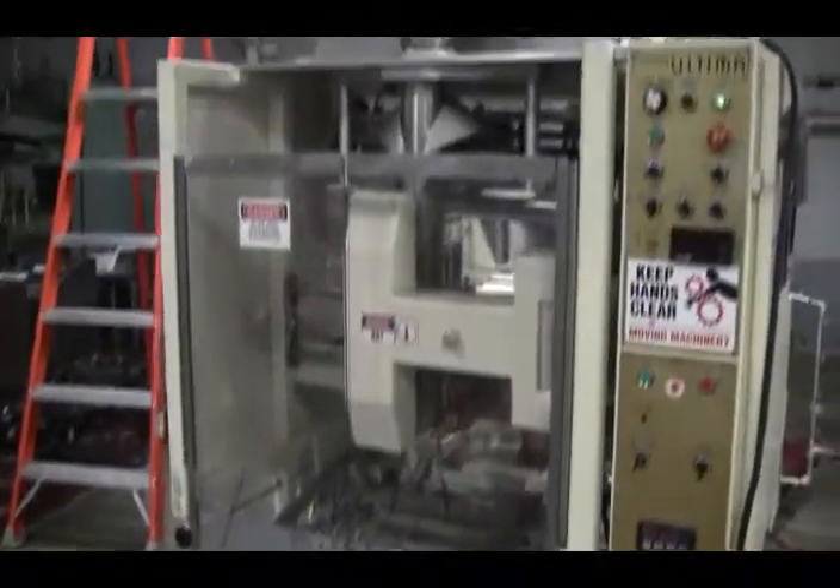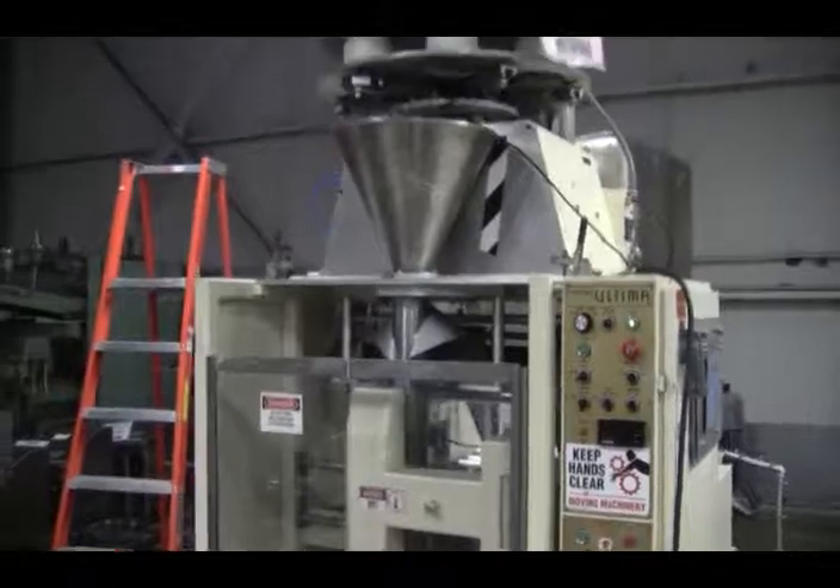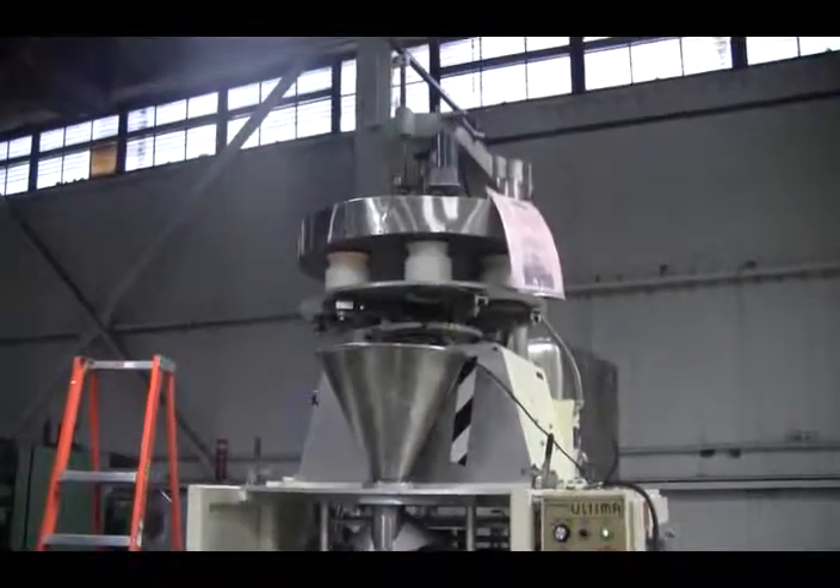Hi, we're the foreign group service technicians that cycled your hasten vertical form, fill, and seal machine.